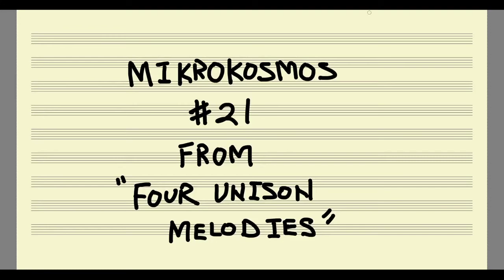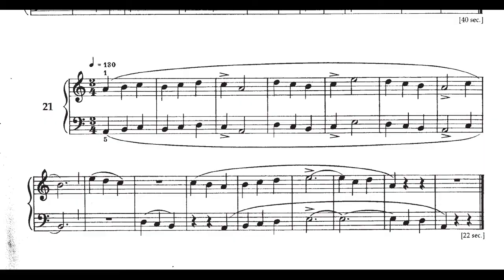When you first look at Microcosmos number 21, you may think it's a little bit of a step backwards to some of the easier pieces that we were playing earlier in the semester. If you look at the first phrase, the first eight measures of the piece, you'll notice that both hands are playing in unison — playing exactly the same thing, just two octaves apart.